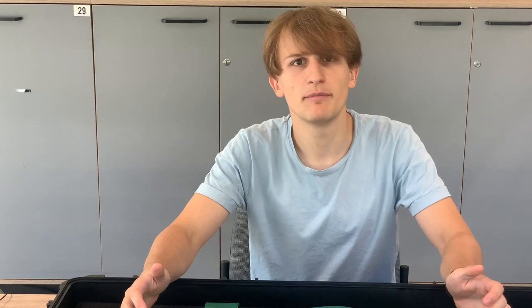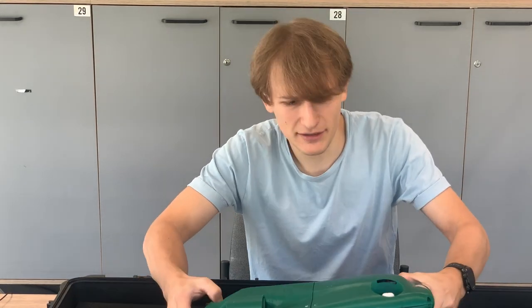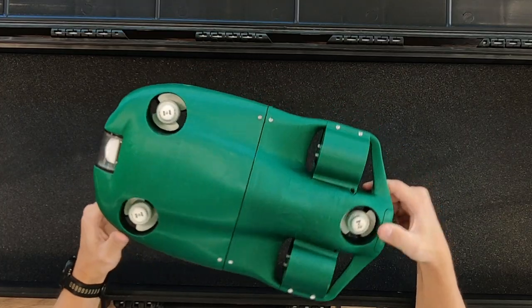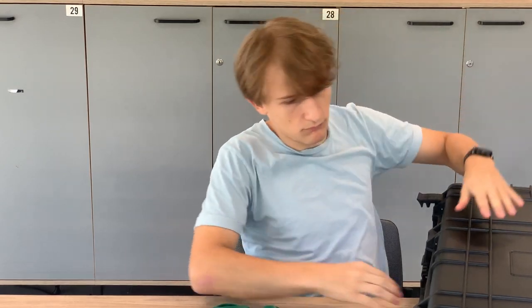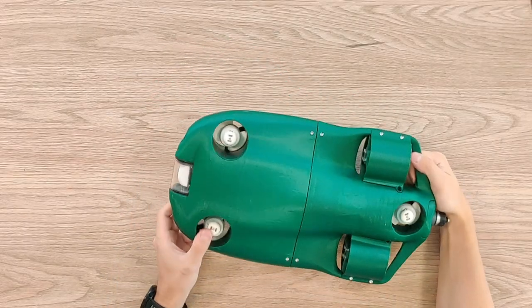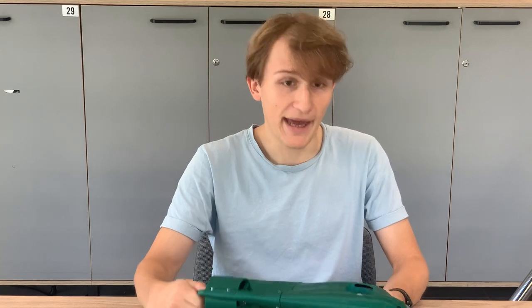Along our journey we've made about 14 significant prototypes and we've started basically from scratch and ended up right here. This is the CPS-5. We'll show you how it swims at the end of the video, but right now I want to explain all of the major components that this drone is made of.